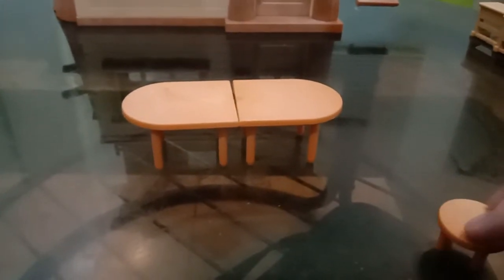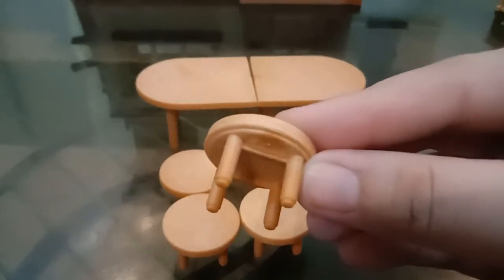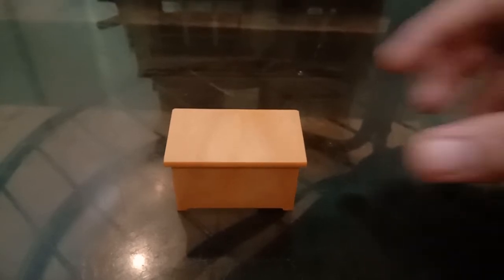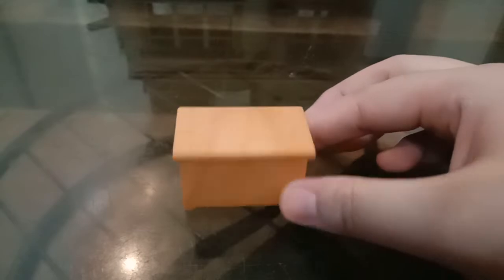It came with four stools for the table, and you can put them around like that. It also came with this other table that has a storage space underneath — maybe this is a desk for the teacher, but it's really cute as well. It also came with two rulers, and this one I think is a projector, and this one is used for measurements.